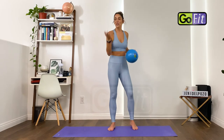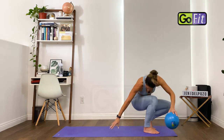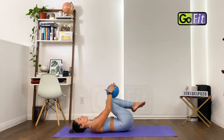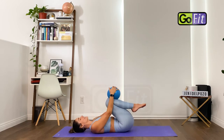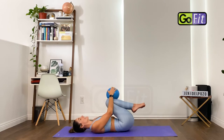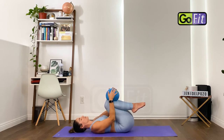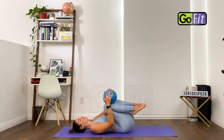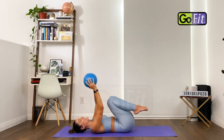Lie down onto your mat and go ahead and just hug your legs in towards your chest, rocking side to side. Maybe you've been sitting in a chair or on the couch for a little while, and it feels good to actually lie down on a harder surface. Just let your body melt into the mat. Notice if there's any tension on one side versus the other, and try to just let it all go as much as you can.